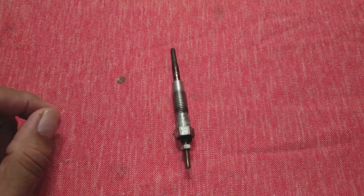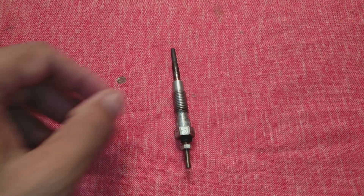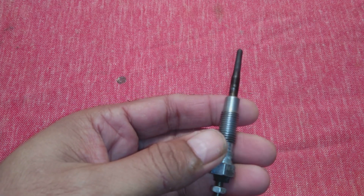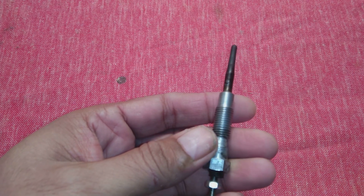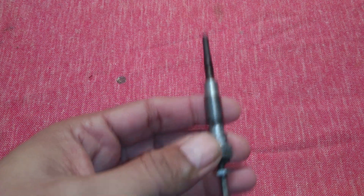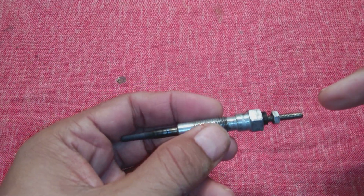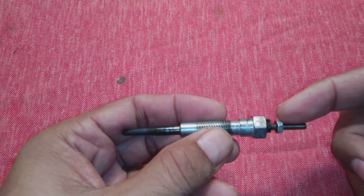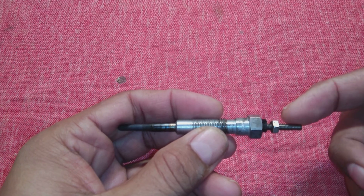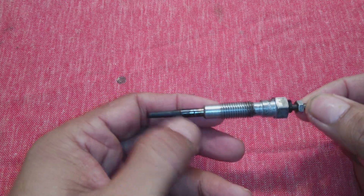Friends, hope you all are doing good and enjoying this winter. Today we have this glow plug — these plugs are installed in diesel engines, in small and medium size diesel engines. They have two terminals: one is here and the other is the body. While the car engine is cold, a battery supply of 12 volts is supplied here, and ground of course on the body.